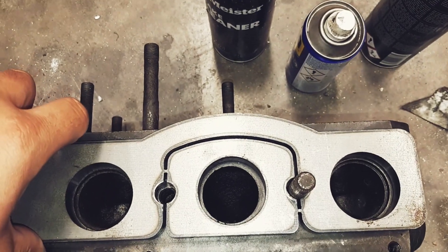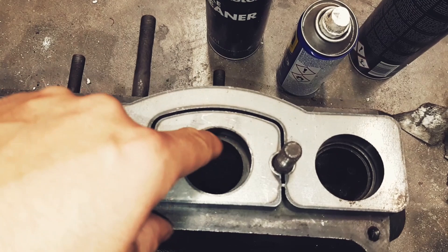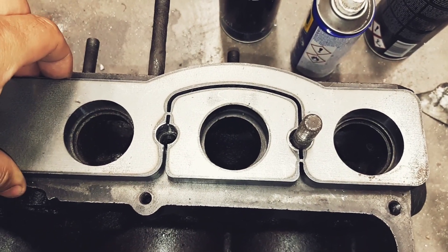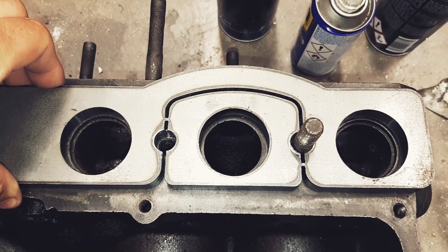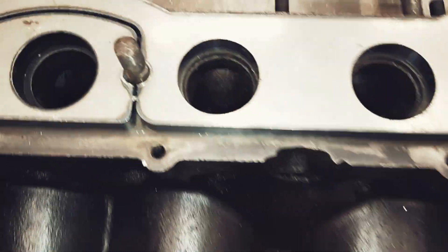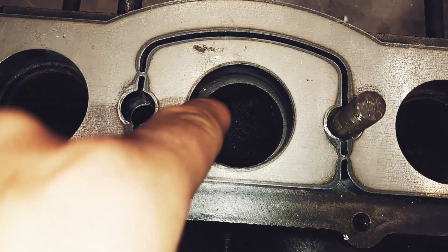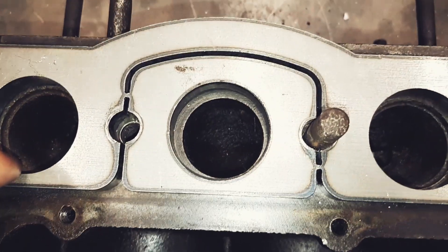So I will take a block that I'm not going to use, grind it and see how far I can go, then take the block that I'm going to use and grind it - but not that much of course, just to try it out. Here's the other one - quite a ridge in there.